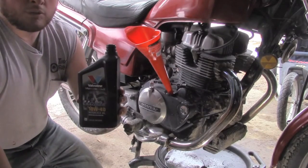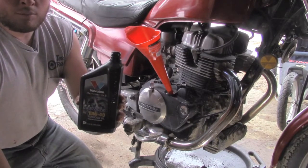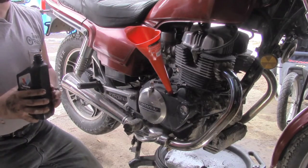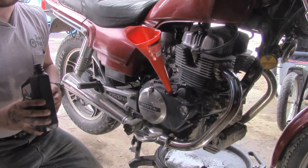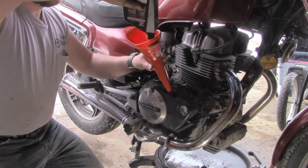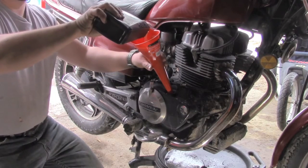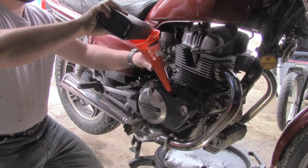Make sure that you're using motorcycle oil for the wet clutch to protect it. Now I know lots of people run automotive oil in their bikes. If you choose to do that, use oil that says on the back that it is not energy conserving. If it says energy conserving near the API symbol, you should not use that for a wet clutch.